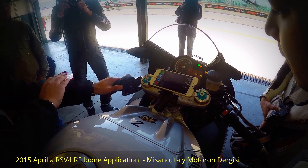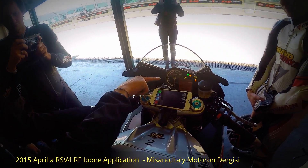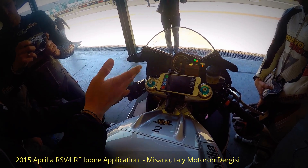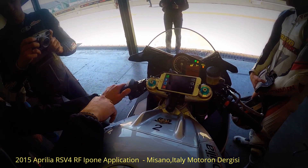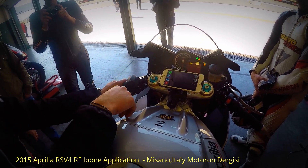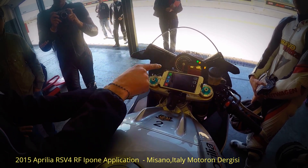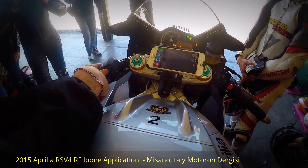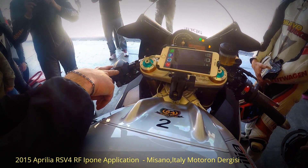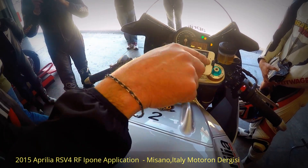With the mode button, press just once and you go inside the menu where you can change the anti-wheelie and launch control — you don't need launch control — and the ABS. The same scale applies as for the traction control: use plus and minus to change anti-wheelie from one to three, and the same for the ABS. We suggest you use one. Confirm with mode.